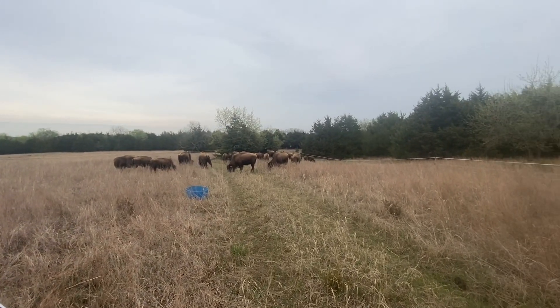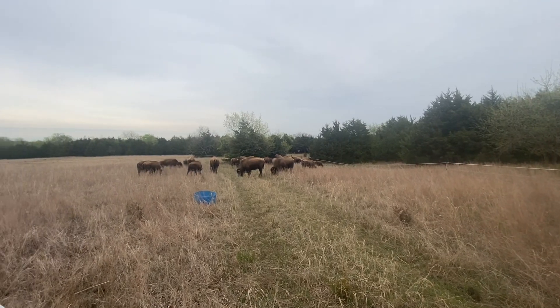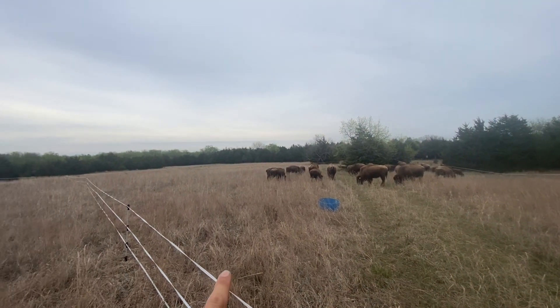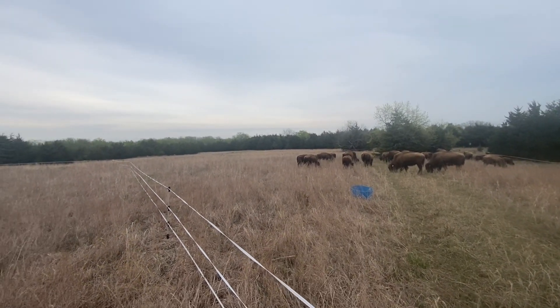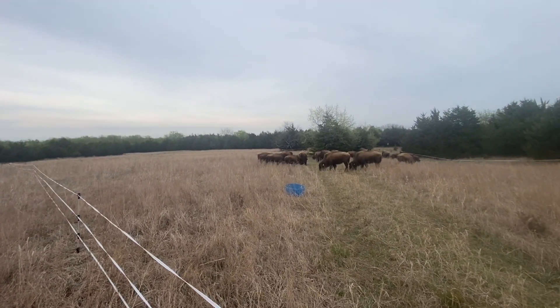Hey guys, it's been a little while since I've been on here. We have been doing some experimenting on rotational grazing with temporary fencing, like you can see here, with the buffalo. And it's been working out really well. Been doing it since the middle of winter.